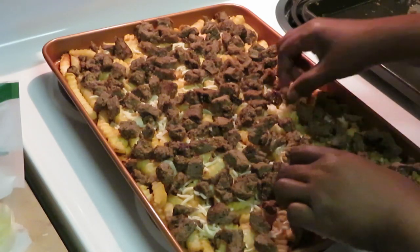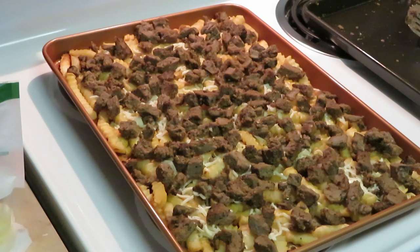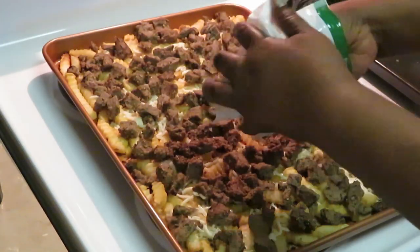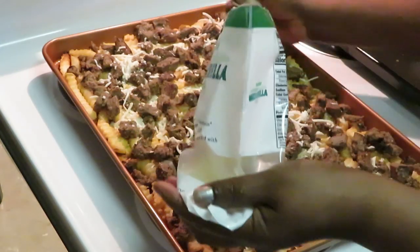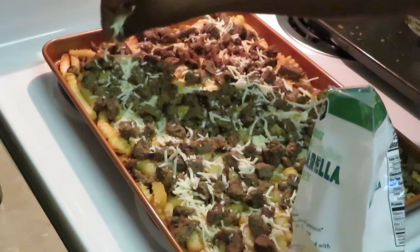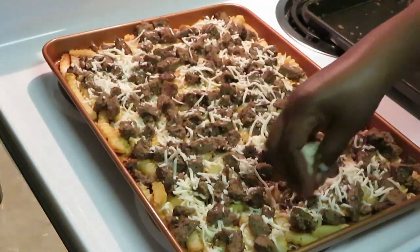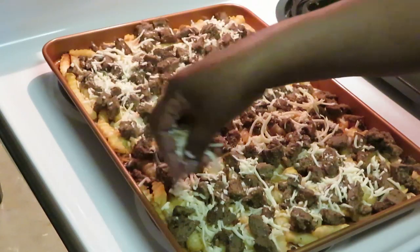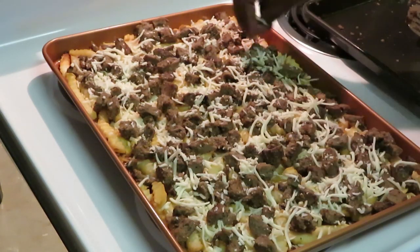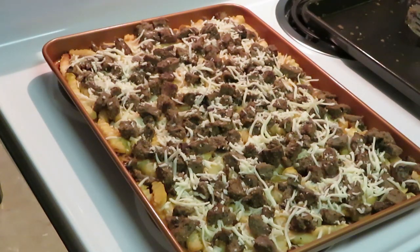Any little empty spots, just move your meat around. Now we're going to use the rest of our cheese and put it on top — that's going to melt so good. You can use whatever cheese you want. I like mozzarella for the flavor, but you can use cheddar, non-dairy, gluten-free, soy — whatever kind of cheese you want to use.